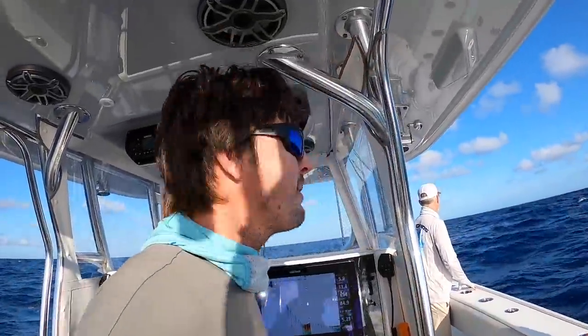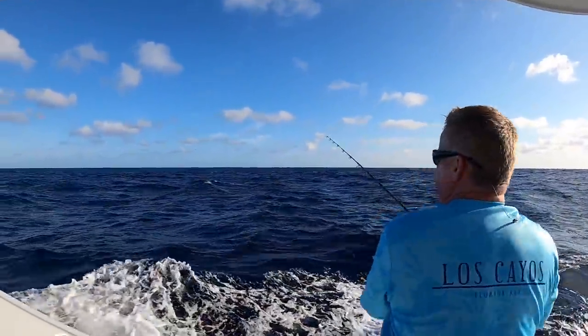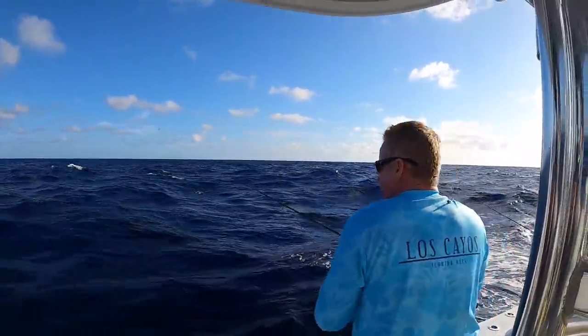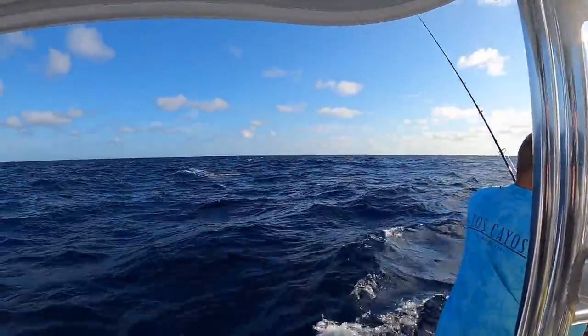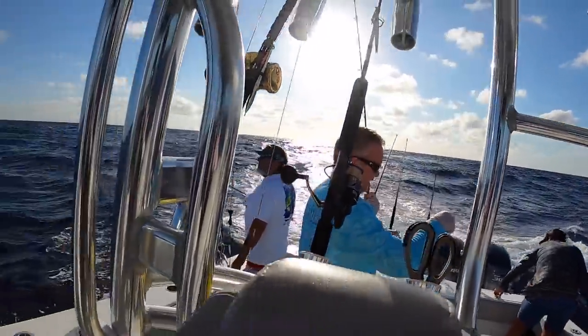We got birds working — they might be on my heat. Go ahead and throw it out there, Frank. We need a squid — back right hatch, squid, squid, squid. Back right hatch. Back right, that's right.